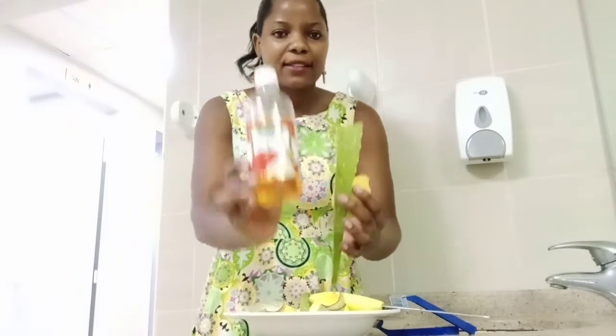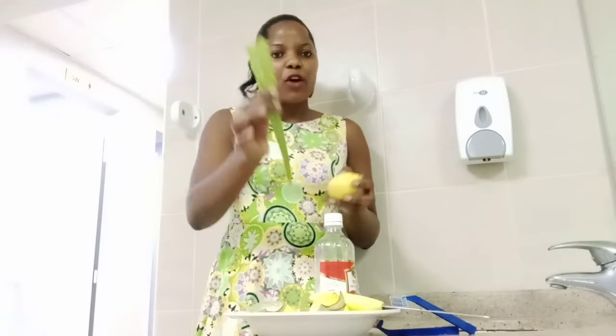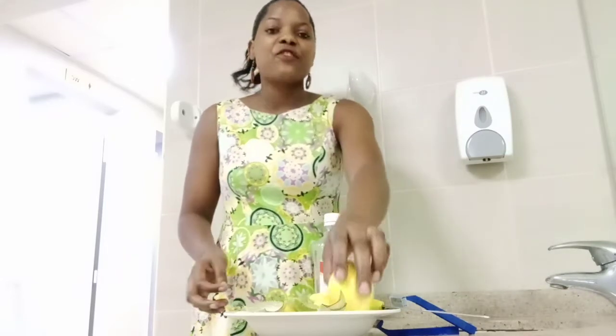I'll talk about vinegar, aloe vera, lemon, and others. I will give you 5 tips on how you can get rid of odor using natural products. All these products you can get from supermarkets. You can also plant aloe vera and lemon at your home, or you buy aloe vera from the supermarket and just add water. So guys, I will start right away — I'll give you tips to get rid of armpit odor.